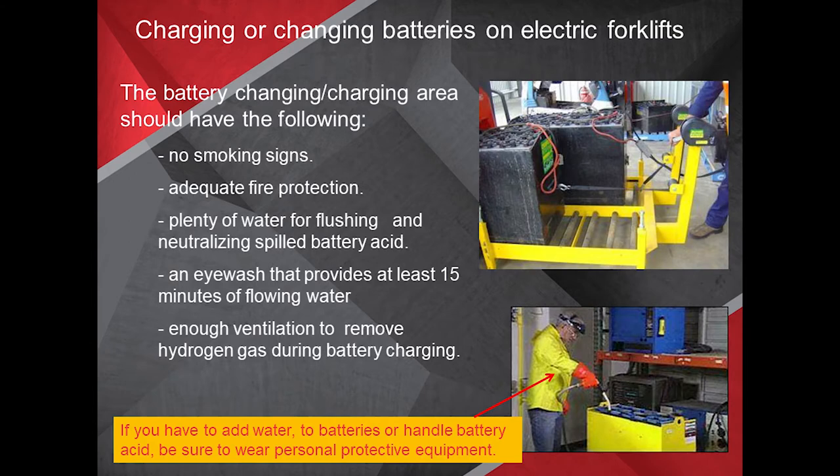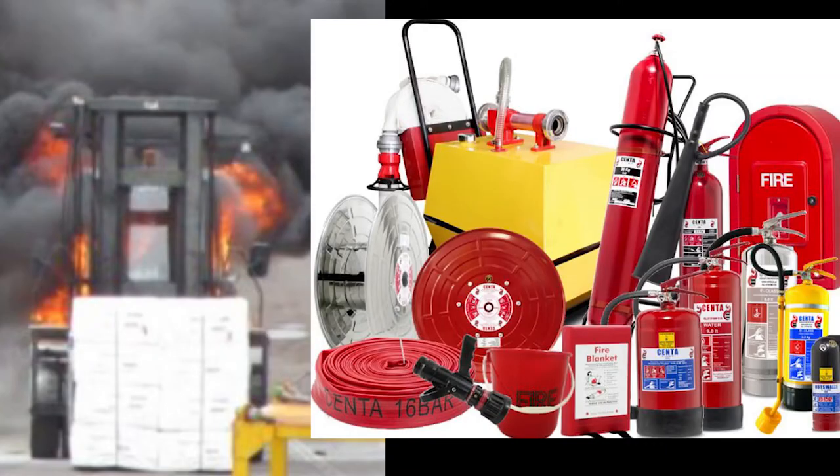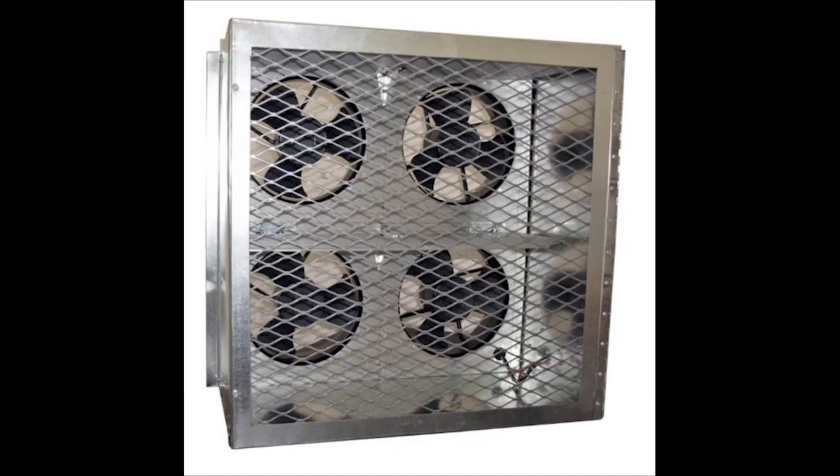When charging or changing batteries on an electric forklift, the battery charging area should have: no smoking signs posted, adequate fire protection in place, plenty of water for flushing and neutralizing spilled battery acid, an eyewash station providing at least 15 minutes of flowing water, and enough ventilation to remove hydrogen gas during battery charging.